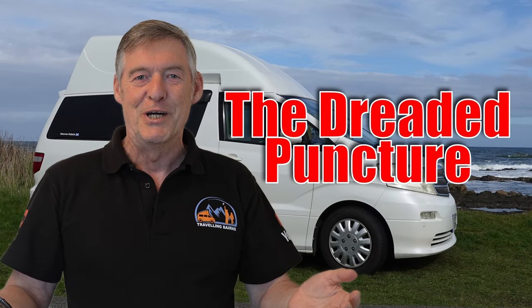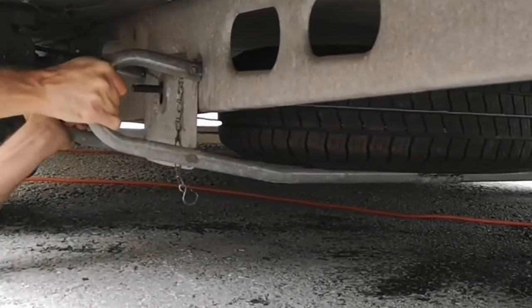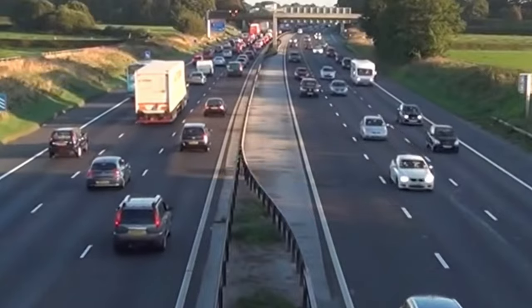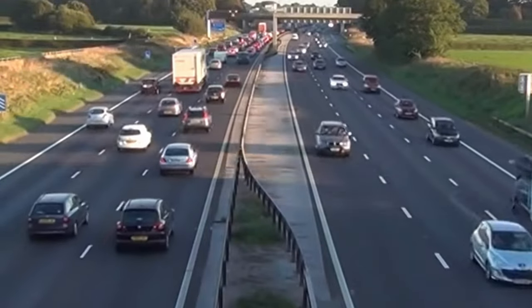There's nothing more frustrating when you discover you've got a puncture and you have to empty your van out or go underneath to get your spare wheel out. But there are a couple of alternatives out there that will help you get out of that situation quite quickly, especially if it's happened on a busy road or dangerous area.